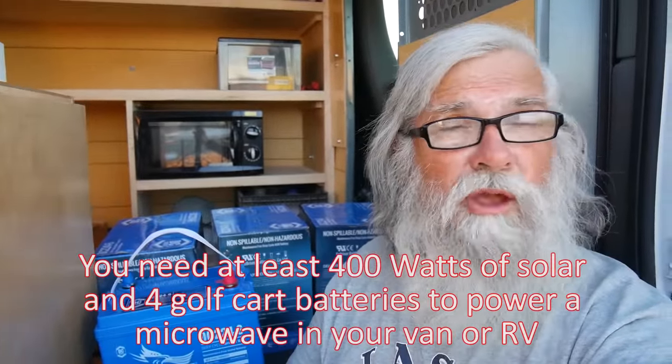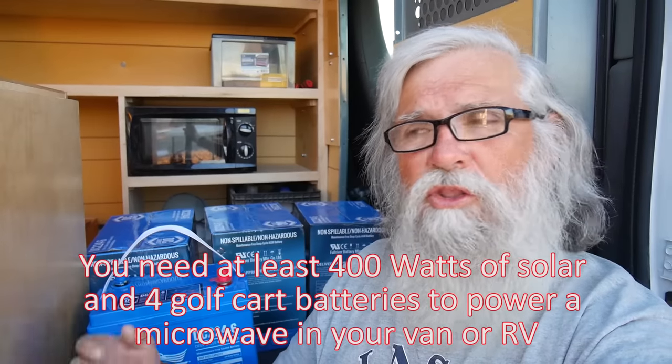My old batteries were getting old, on their last leg. What happens is when the microwave comes on, even if the battery is at 12 volts, it will instantly drop down. If the batteries are weak, it won't stop there — and down in the low 11s, the inverter doesn't want to run. It kicks out. That was happening with my old golf carts, which tells me they're at the end of their life — five years old, all four of them. If I wanted to keep running the microwave, it was time to replace them.